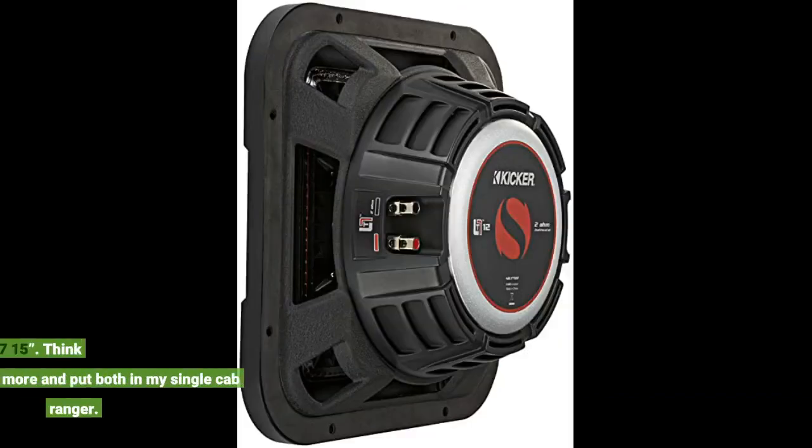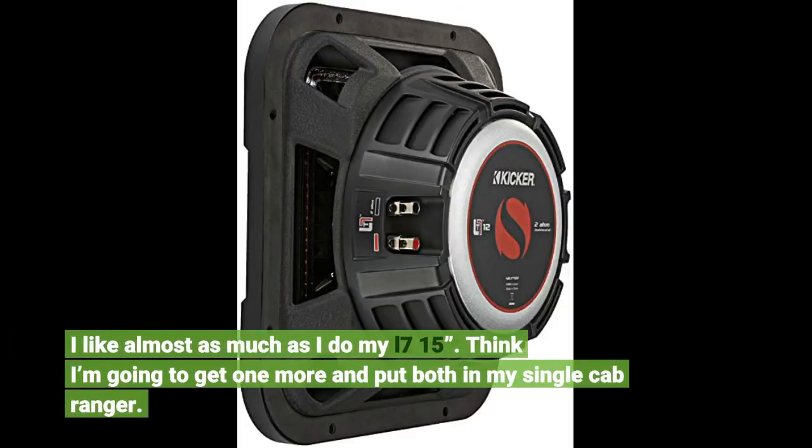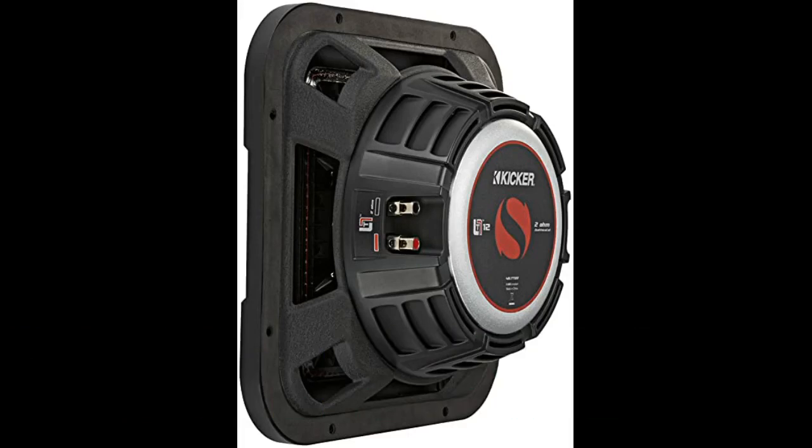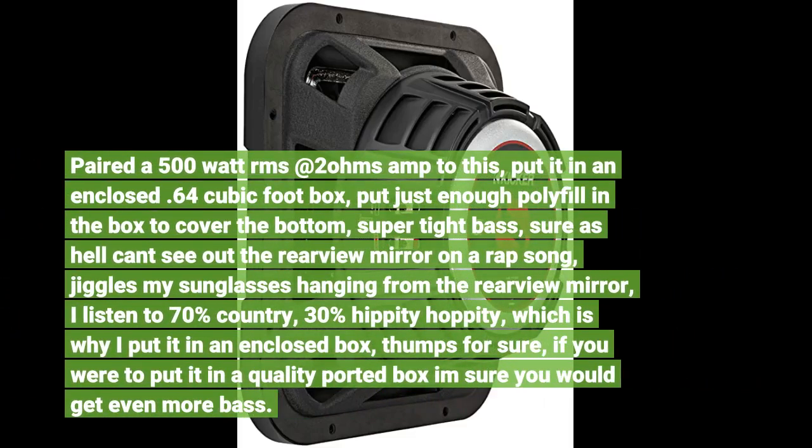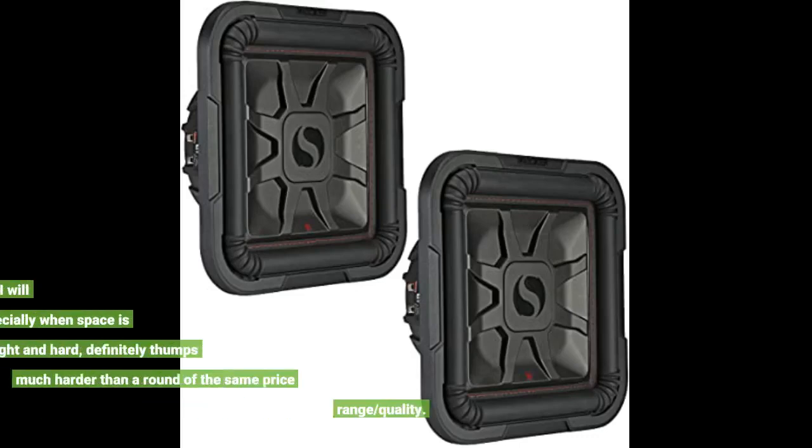I like it almost as much as I do my L7 15. I think I'm going to get one more and put both in my single cab Ranger, paired with a 500 watt RMS at 2 ohms amp, in an enclosed 6.4 cubic foot box with just enough polyfill to cover the bottom. Super tight bass — sure as hell can't see out the rearview mirror on a rap song, jiggles my sunglasses hanging from the rearview mirror. I listen to 70s country.